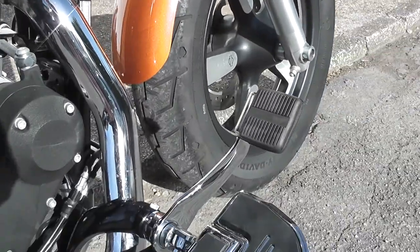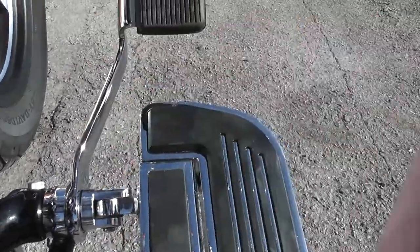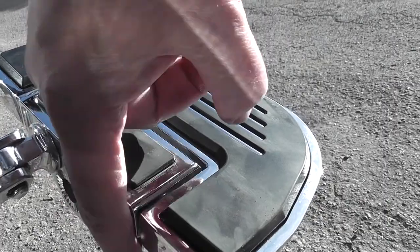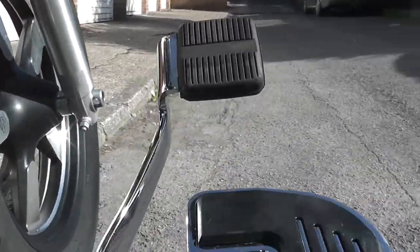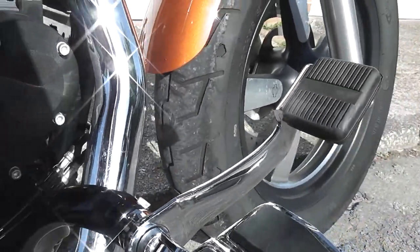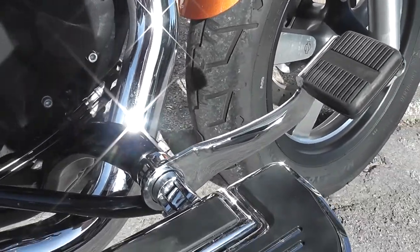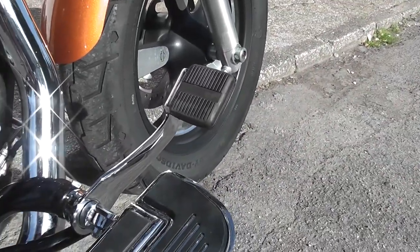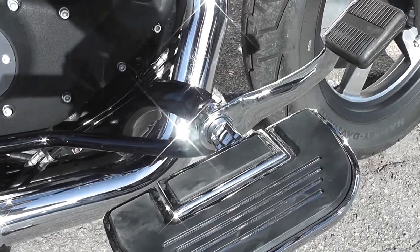One of the reasons I went for the Küryakyn footboards is because they have seven adjustable positions — higher, lower, further back, whatever you like. I put it in the lowest position but furthest back. I would have gone further forward, but you really can't work the brake when the footrest is right there — you can't put enough pressure on it. So I moved it back and it's absolutely fine now. The seven-position adjustment on those footboards really saved the day.